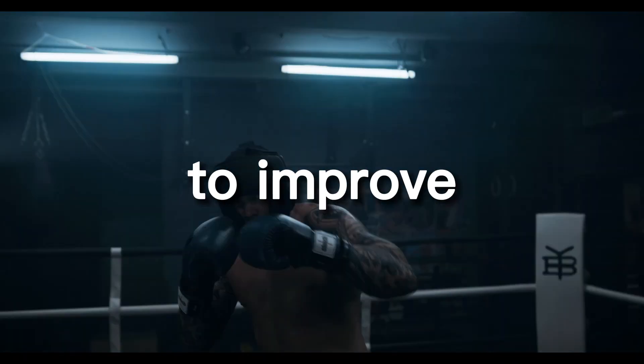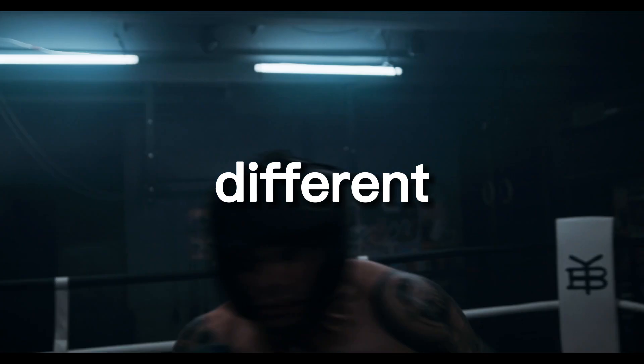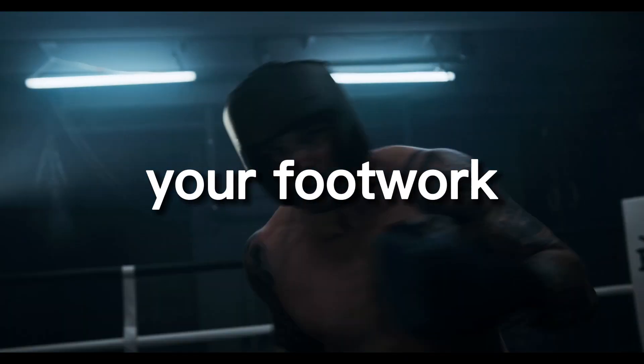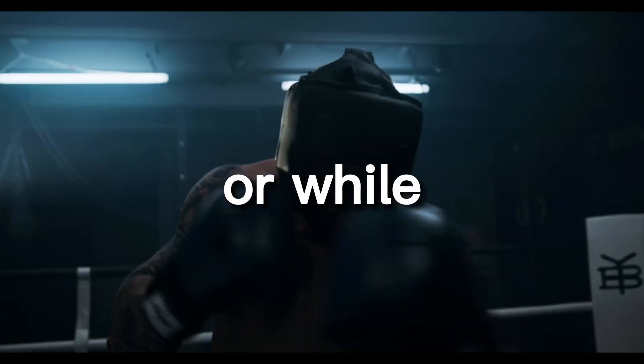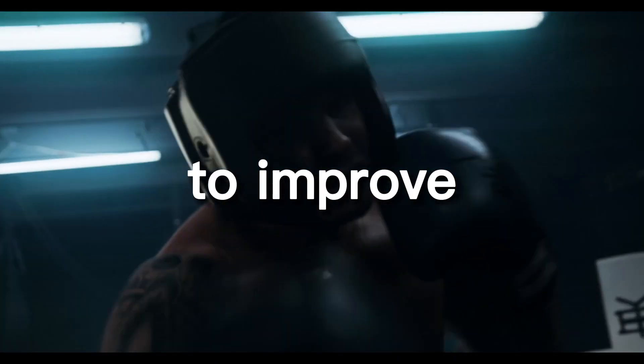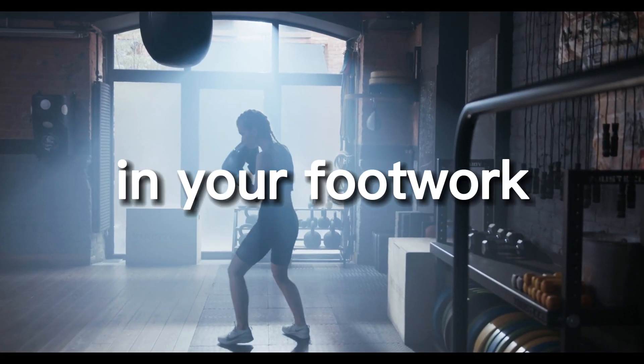Another effective way to improve your footwork is to practice different footwork drills with different types of equipment. This can include practicing your footwork while wearing ankle weights, or while using a resistance band to provide added resistance. This can help to improve your overall strength and power in your footwork.